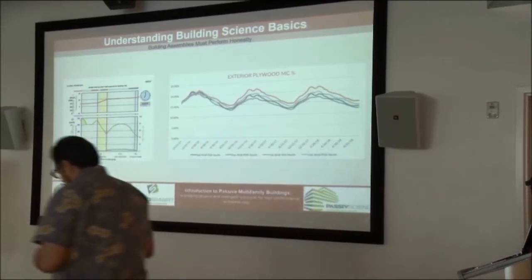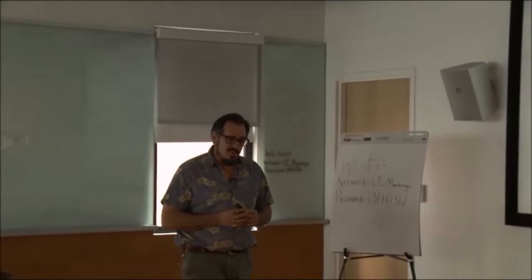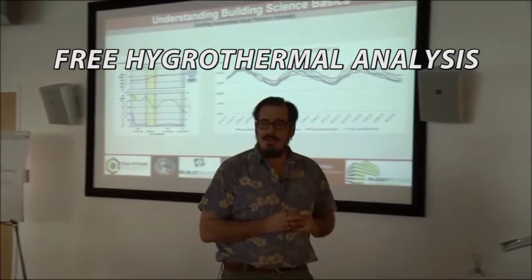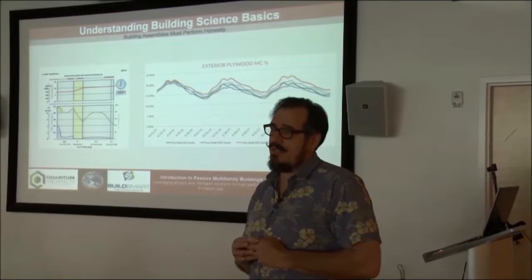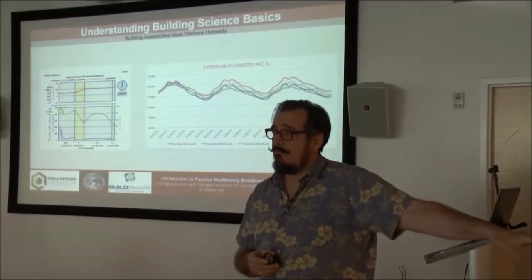I'm going to give you one other piece of advice, and I've seen people fall into this trap. There are people who sell building materials that will offer you a free hygrothermal analysis of their materials. I would say thank you very much, but I'm going to actually pay someone to give me a third-party, non-biased hygrothermal analysis.